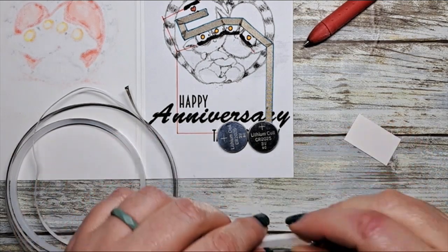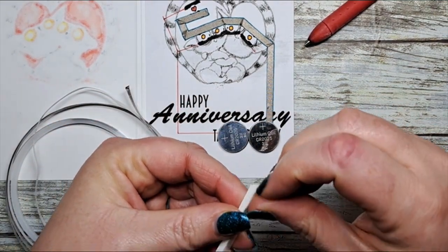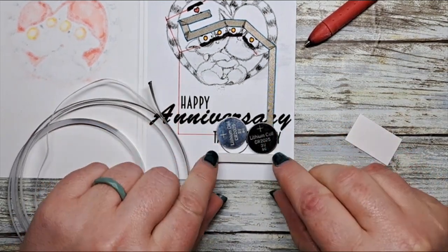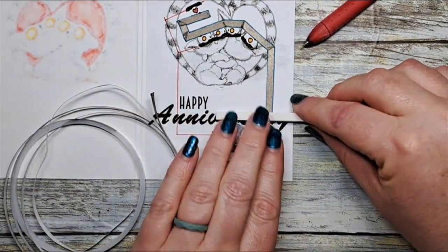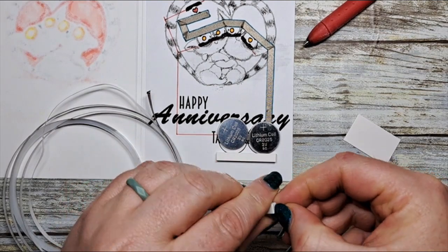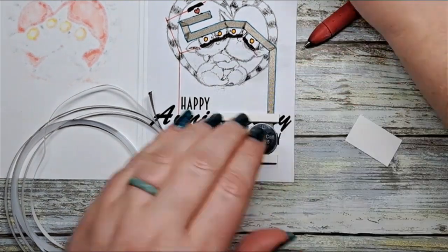Next we're going to build up our battery housing — in this case using two batteries. I'm using 3mm thick foam tape, building a four-sided little body to hold our batteries in place so they don't move inside the card. I'm cutting all four sides custom. You'll never see this part since it's inside the card, so it doesn't have to be pretty — it just has to hold those batteries in.